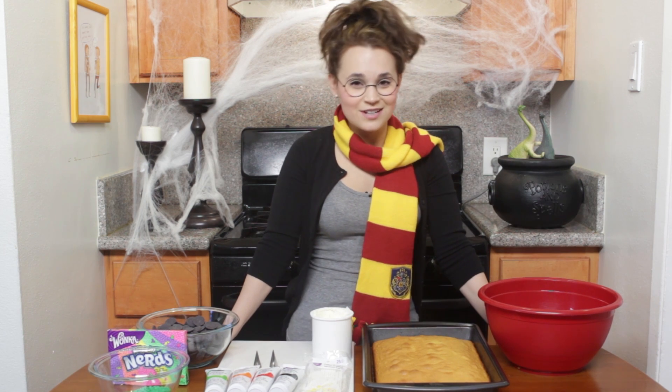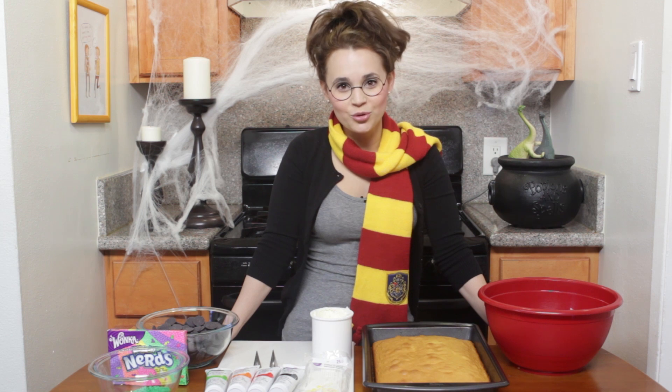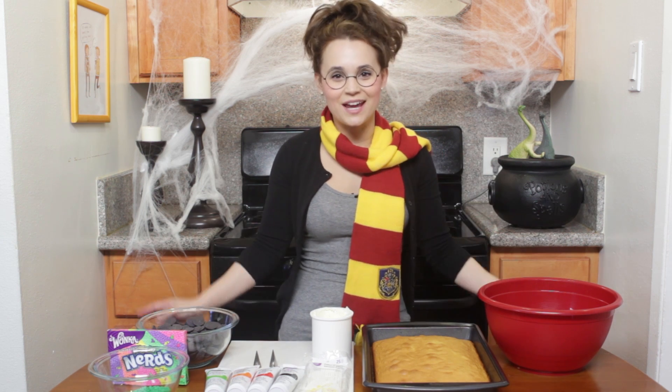Hello! Welcome to another Nerdy Nummies! Today we are gonna be doing Harry Potter cauldron witch cake pops.